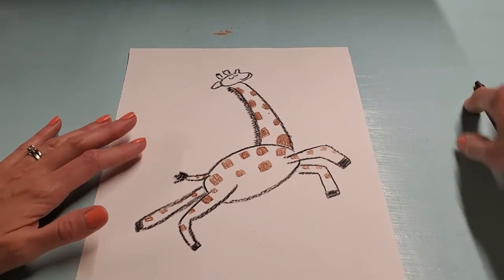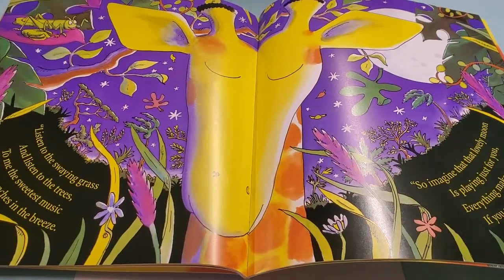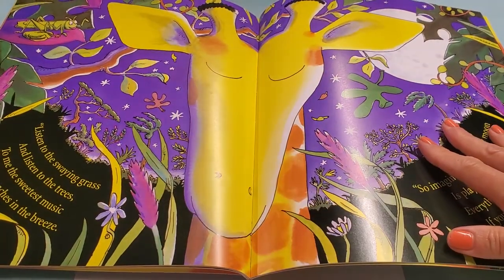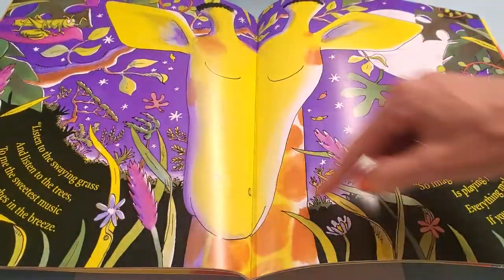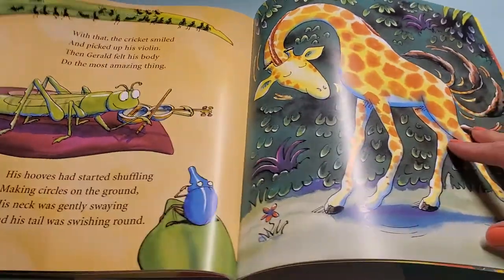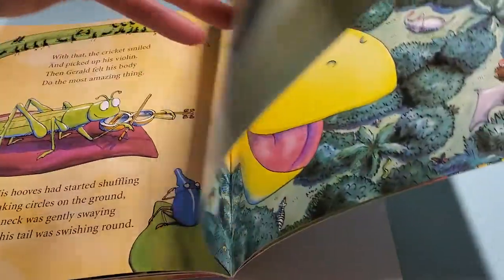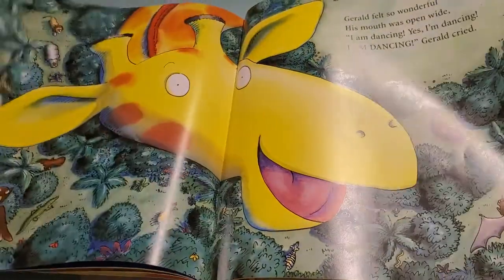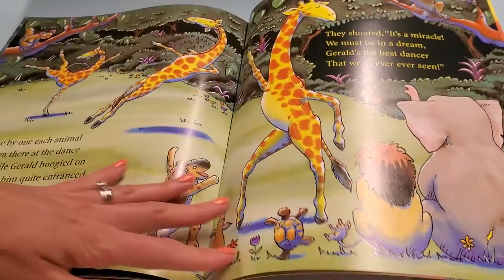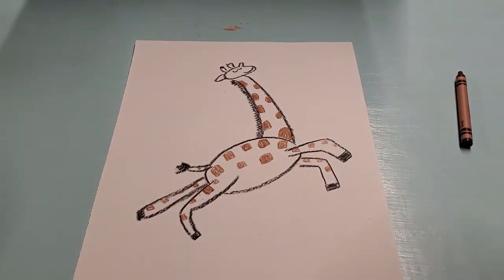Now we need to think about a background — that's what goes behind the giraffe. In this book, when the giraffe was first feeling the music, there were forest things around him, it was nighttime, and there were stars in the sky and a big moon. Some pages show plants and grass on the ground, trees, and the moon and stars. Think about what you want to have behind your giraffe.